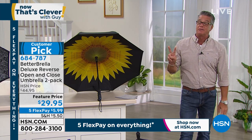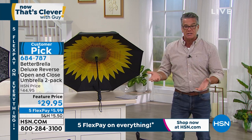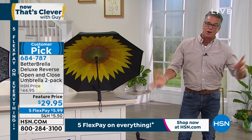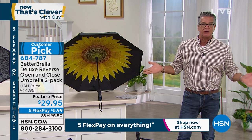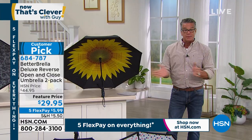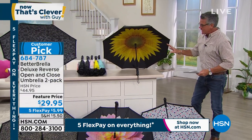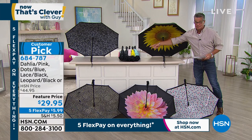It's a huge customer pick on HSN.com with tons of five-star reviews. They are feature priced not at $44 but at $29 — and Pat, am I reading correctly? You get two of these today. So you've got one for home, one for the car, or give one to your kids. I actually got these last year as stocking stuffers for Danny and his girlfriend Lily who were away at college in Boca Raton, where it rains a lot. And they both said it was brilliant. We're doing five FlexPay — only $5.99.